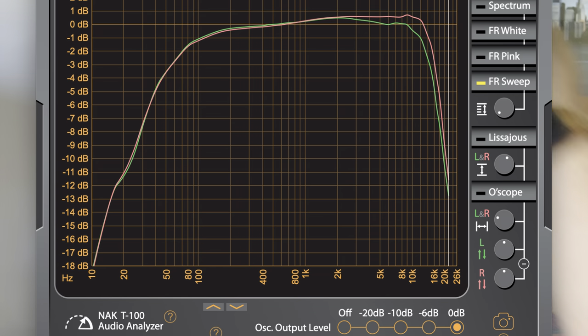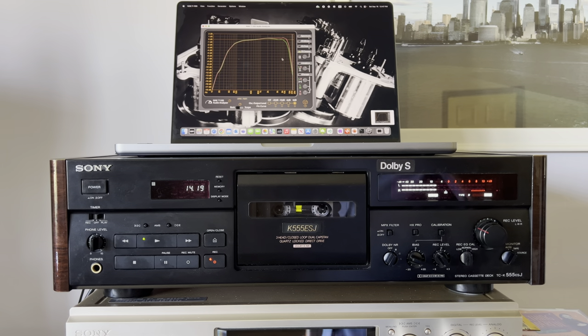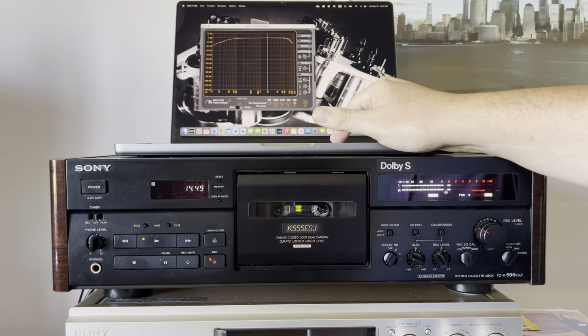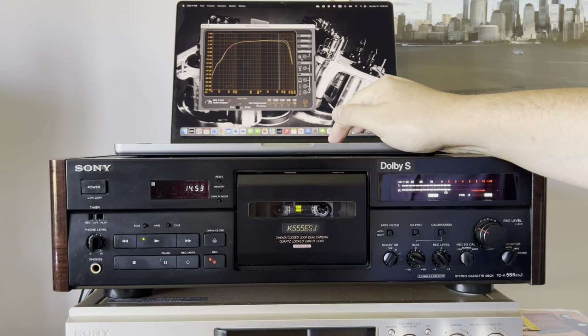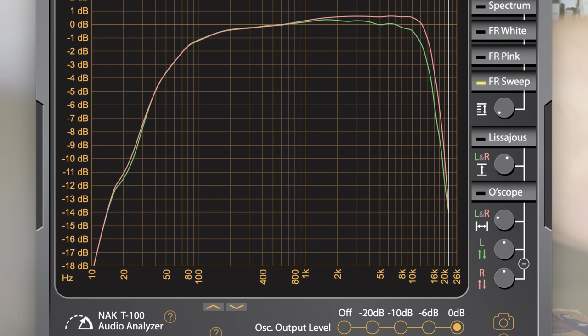Now I'll turn off Dolby B and do another round. Dolby B doesn't have any significant improvement — technically it should improve by 10 dB on the highs, but nothing happens. On the diagram it actually looks like it lowers things by maybe one decibel. You can see that essentially nothing changes — the chart repeats itself. So that's Dolby B.